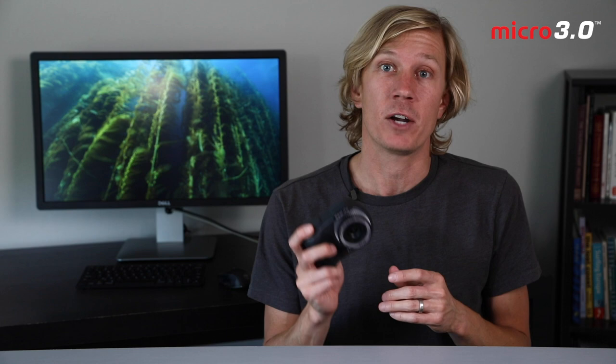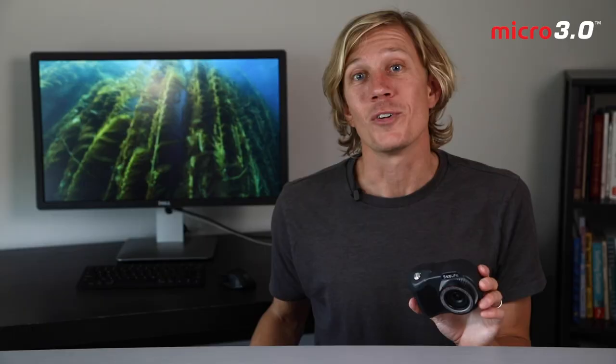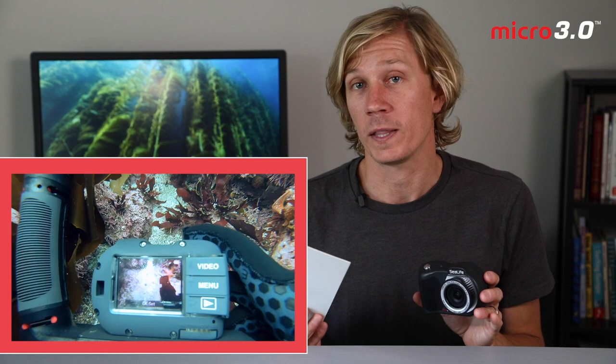Let's talk about the manual white balance — a cool optional feature on the Micro 3.0 that will make more experienced video shooters happy, allowing a custom white balance for your precise dive conditions and depth. Setting it is easy: go into the menu, select White Balance Manual, which prompts you to shoot a photo. Break out your white balance card — a white or gray card; you can also use white sand or a white fan, though a card is always best. Hold it about 12 inches from the front of the camera so it fills most of the frame, shoot the photo, and your manual white balance is set. That's it.